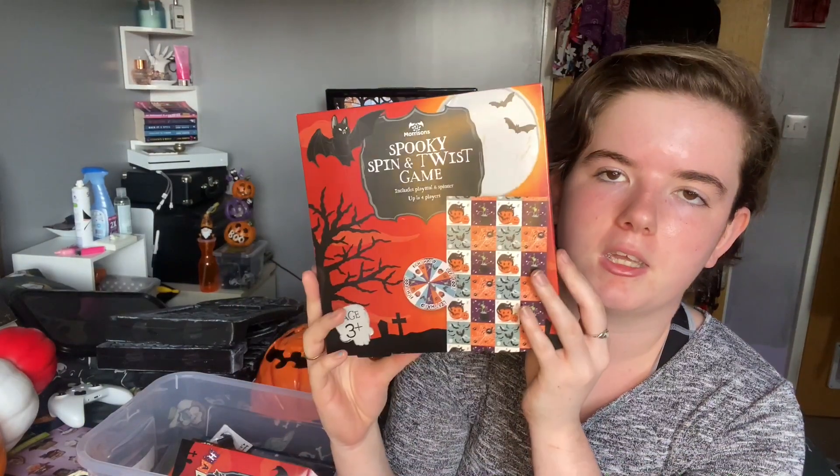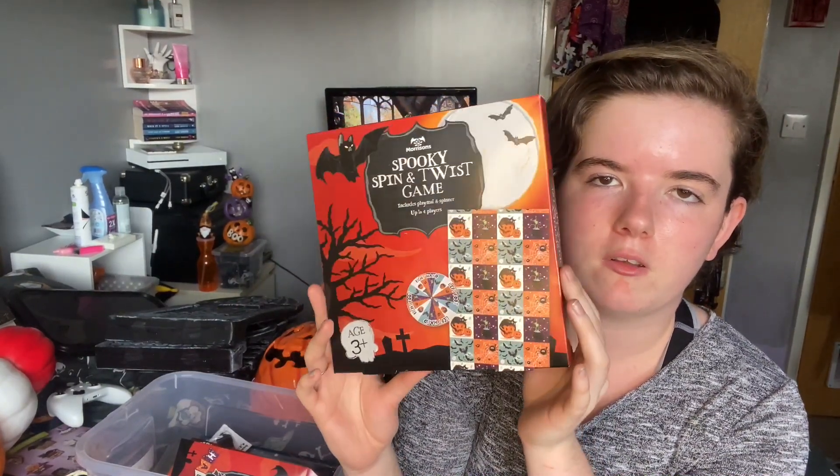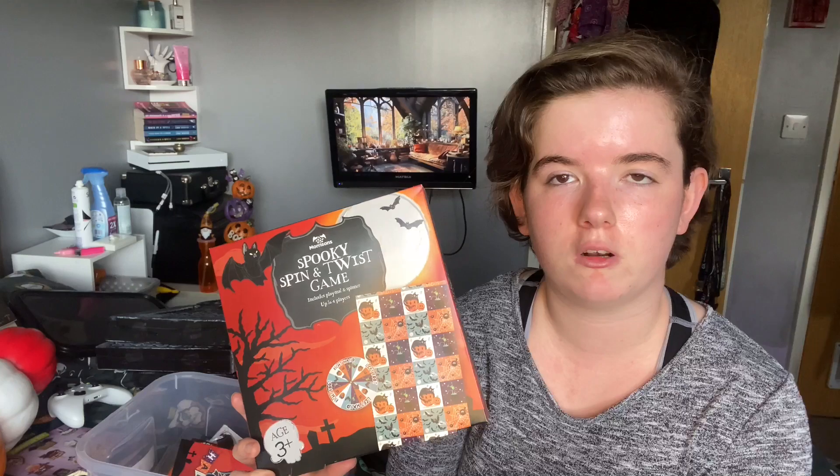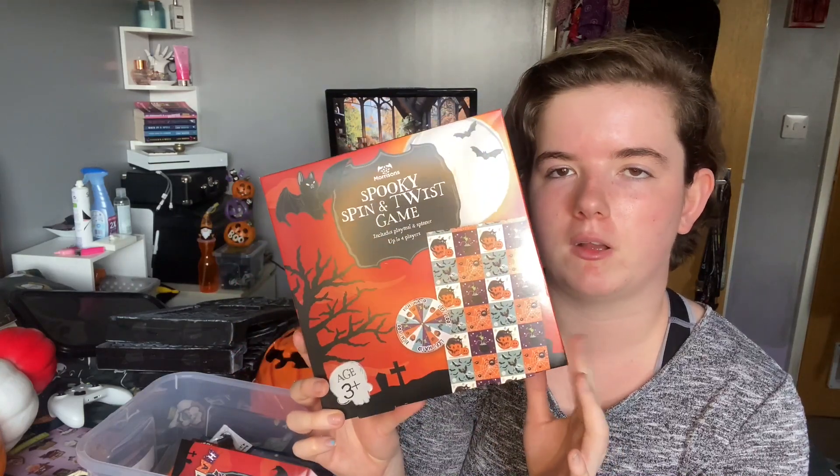I did throw a party, but sadly everybody kind of just didn't turn up. My two best friends obviously turned up but they're always here anyway, so we just decided to go out in town instead. But I did buy this spooky twister game from Morrisons to play. I'm thinking I might take this to work — because I work in a restaurant and we have a little games corner for the children — so I might put this in the kids corner.